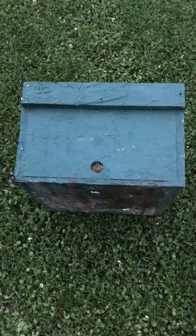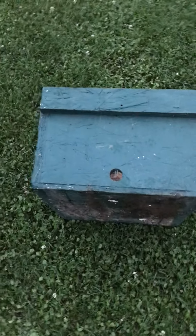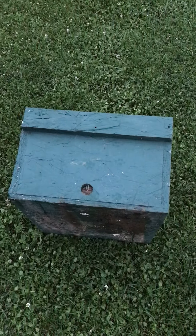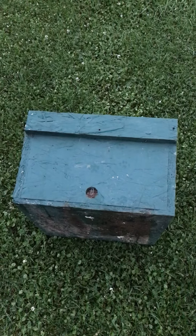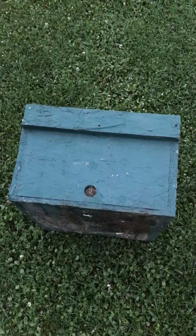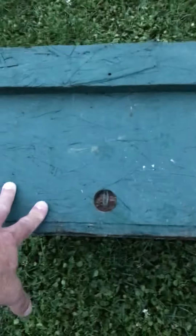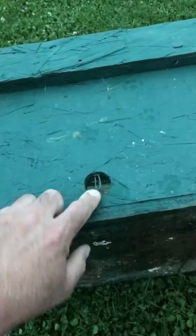Good afternoon guys. I want to take a little time today to talk about a swarm trap I made, and maybe some of y'all would like this design and want to do this in the future. It's nothing very expensive. It's pretty easy to make, and there are a couple things I would do different if I had to do it over again, and one thing is this hole.